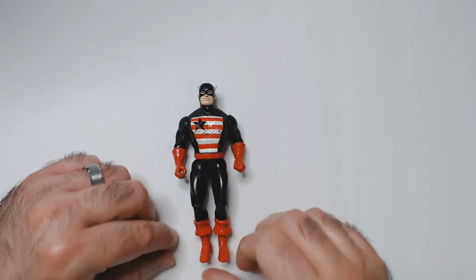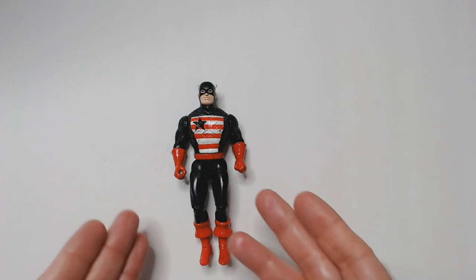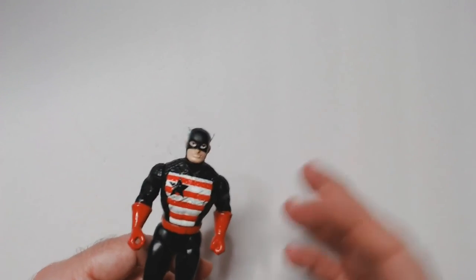I did have to grab U.S. Agent. I always liked U.S. Agent — I thought he was a cool character, kind of like a crazed-out raised-up Captain America at one point in time, and then he became U.S. Agent. This one didn't have a shield or anything like that.